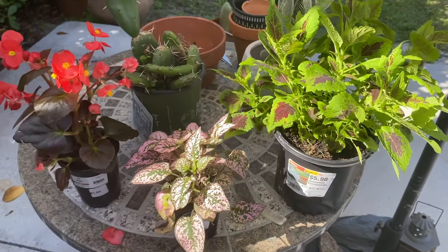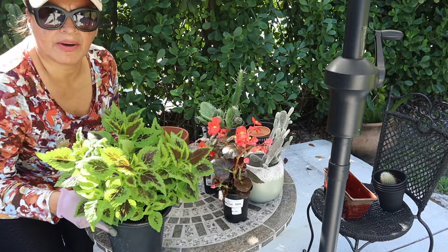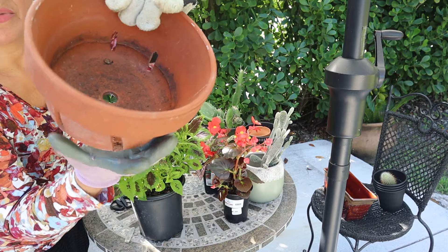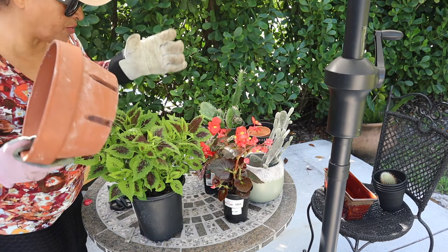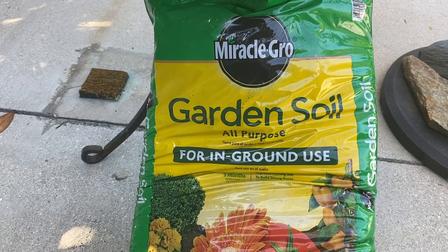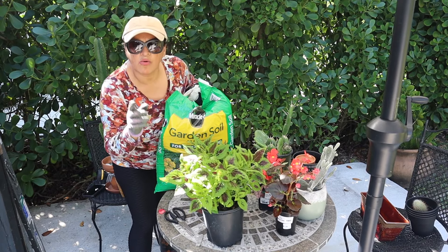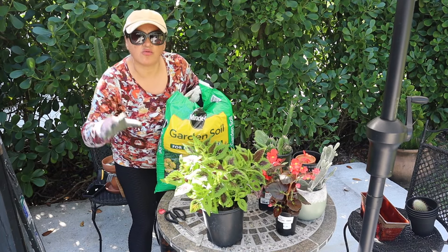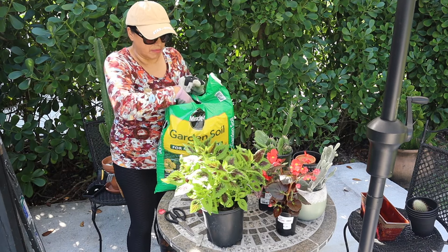Look at the colors — the colors are so pretty. For this plant, I'm going to use this pad. It's a little bit wider, so it's going to grow here. I'm going to use this Miracle Grow garden soil. Remember that working with your plants outdoors with the sun is very therapeutic, very therapeutic.